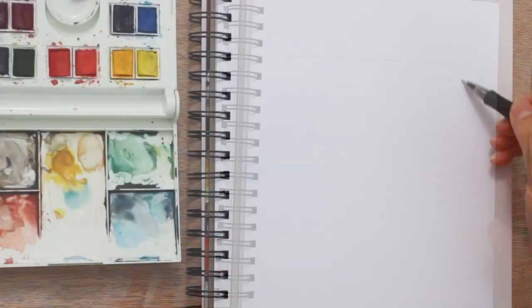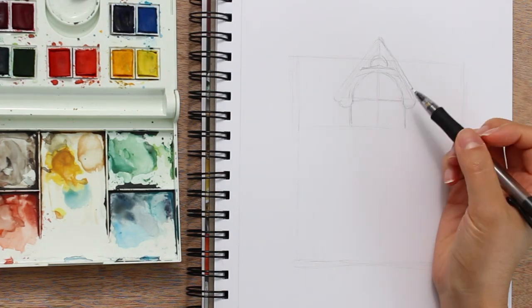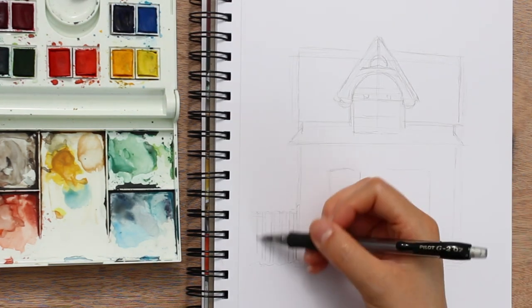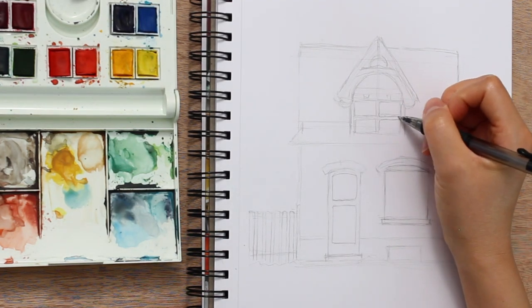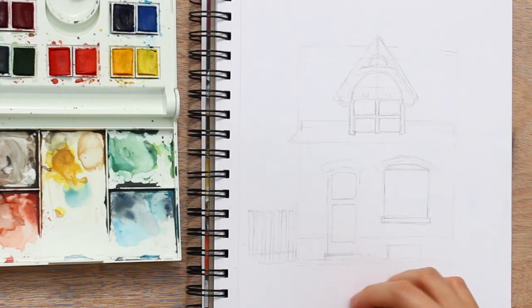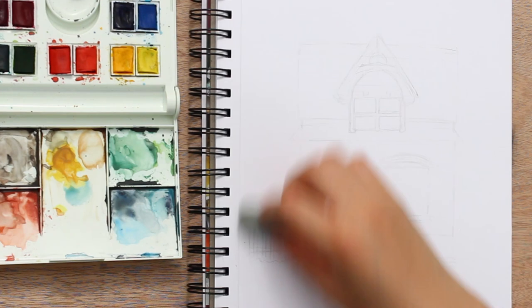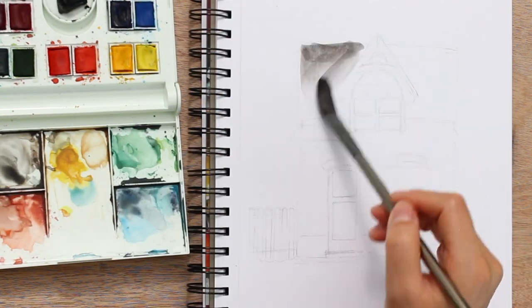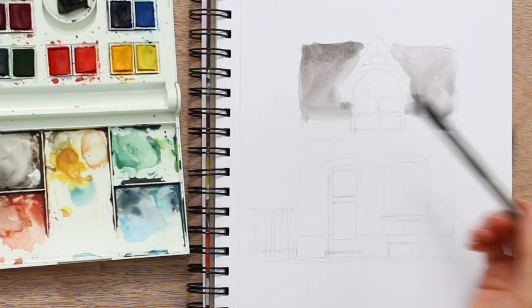Hello friends! In the last video we painted a Victorian house with red bricks. Today I'm doing a cozy little house sitting on a bit of snow. I put the link to the reference photo in the description below so if you'd like to try painting this house yourself you can get the reference there. The original reference photo was a bit dark and gray so I did change up the mood for this one a little bit.